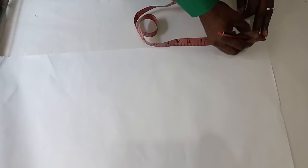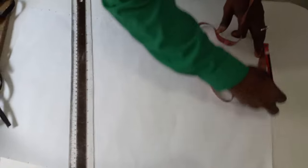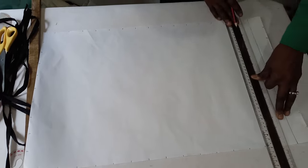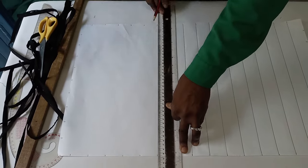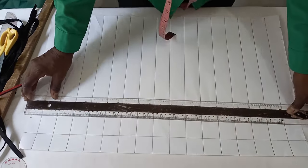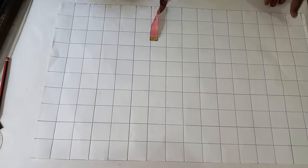You do the same thing down here at 1.5, and mark 1.5 down here too. Then you mark the same 1.5 by the side, and you mark the same thing 1.5 by the two sides. Then you begin to connect them together, connecting horizontally like this. This is what we have after marking it both vertically and horizontally.